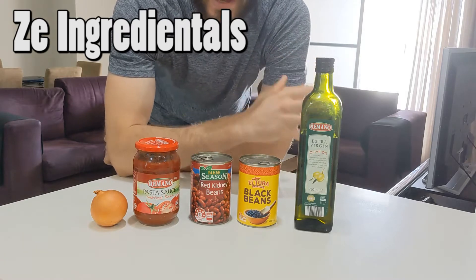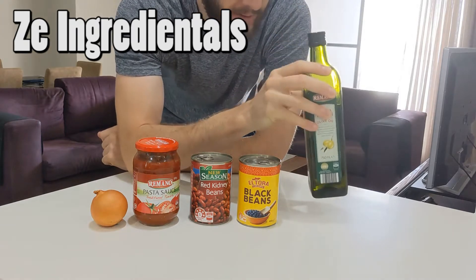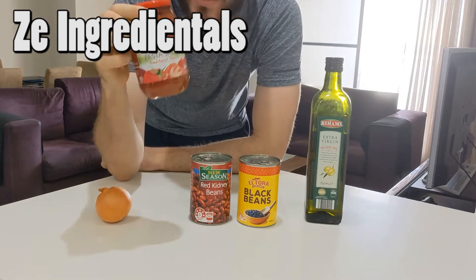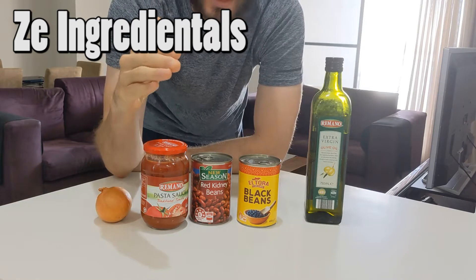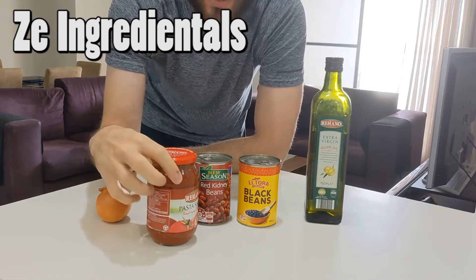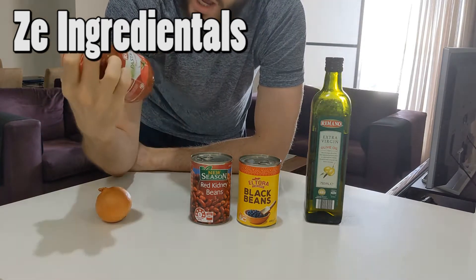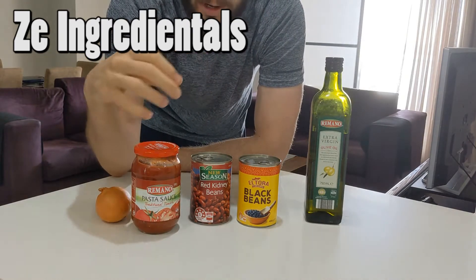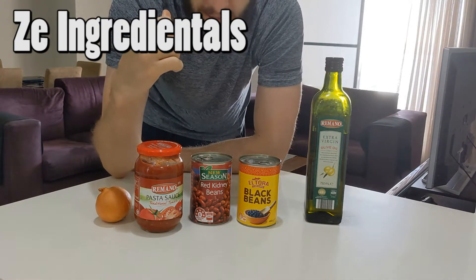Here you can see the baseline ingredients. We've got some extra virgin olive oil for cooking, one onion, and some pasta sauce. Now, people can get divided on this — yes, you can make your own pasta sauce, and sometimes I do, but sometimes you just need things simple and easy. I went with one that already has onion, garlic, and seasonings inside to save on prep time. But you can use a plain pasta sauce and add your own spices.